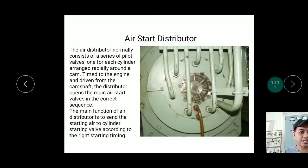From the drawing, we can see 7 pilot valves or tubes going to the starting air valves, indicating this is a 7-cylinder engine. The tubes from the distributor run to each cylinder's main air starting valve.